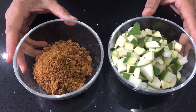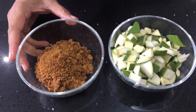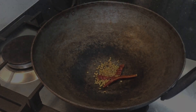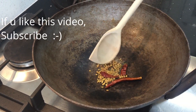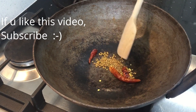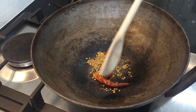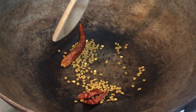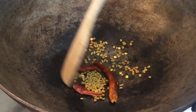For making the sweet mango pickle, I've got one big raw mango cut into pieces and one fourth cup of powdered jaggery. First, I've got half teaspoon of fenugreek seeds and two red chilies. I'm going to dry fry it for about two minutes on low flame and then powder it into a coarse powder. Don't powder it too fine — a coarse powder gives the pickle a nice crunch while you eat it.